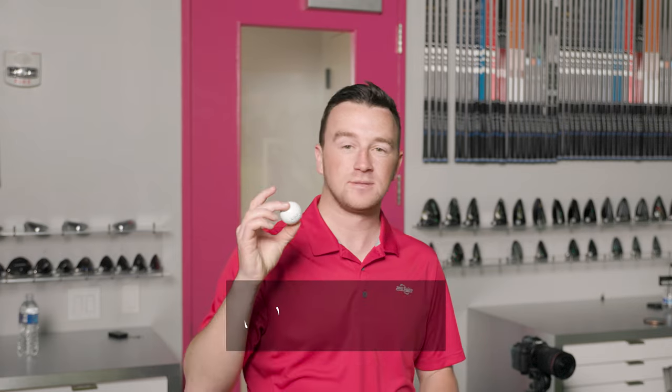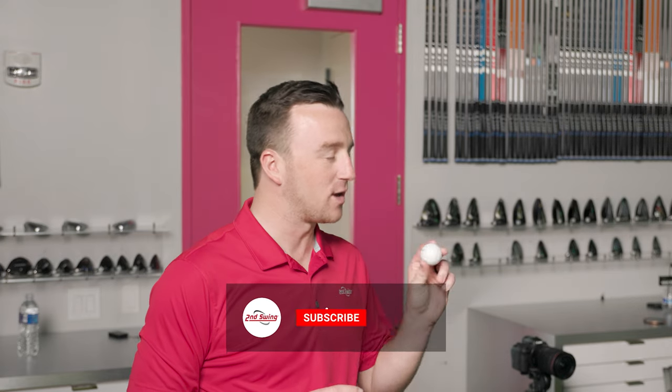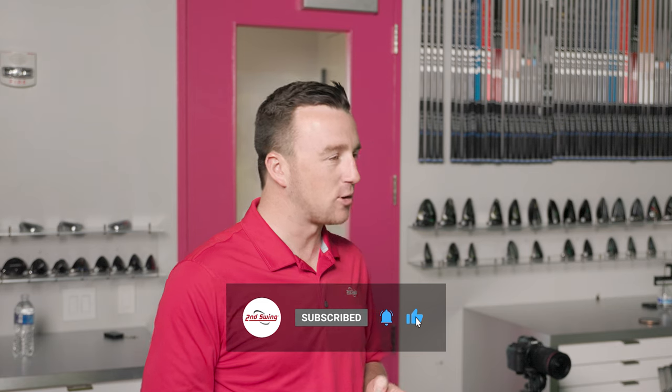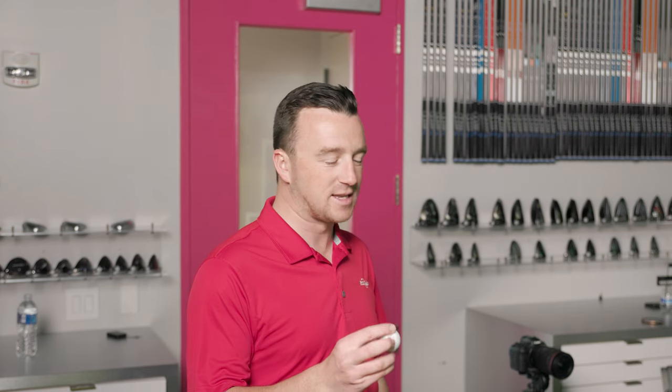We have here a Bellotta Titleist Professional 90 golf ball, barely ever hit, and we're going to compare that to a modern Pro V1X ball. Mark, with one of the most decorated PGA Tour careers and famously 803 starts, you've played with all kinds of equipment over the years. What do you think we're going to see in the differences between these two balls?